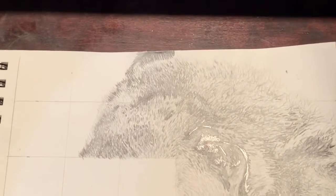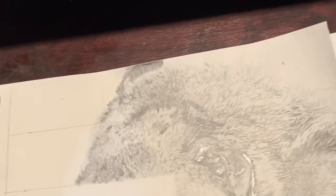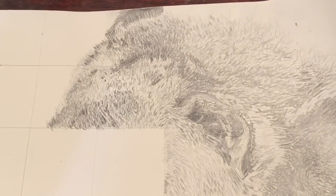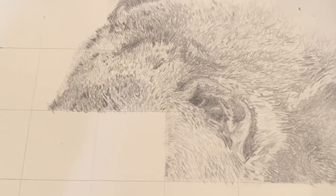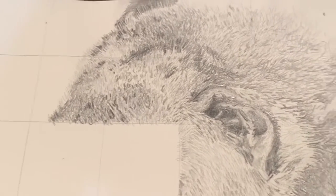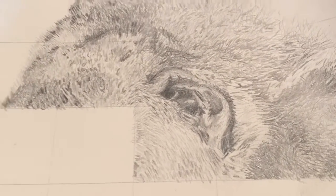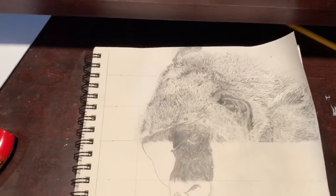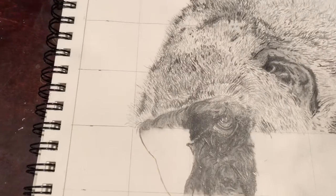I did not originally start out making any outline sketches. I just went square by square and created the outline through the small marks I was making. Accomplishing that base layer of texture with those small marks took several hours — a lot more than I anticipated. I can't even really tell you exactly how many hours I have in on this sketch total.